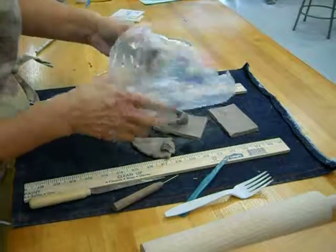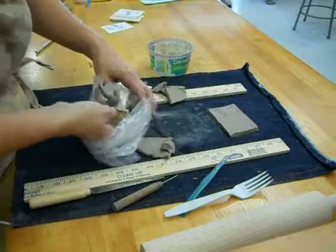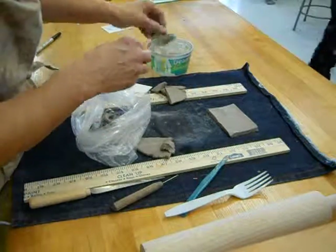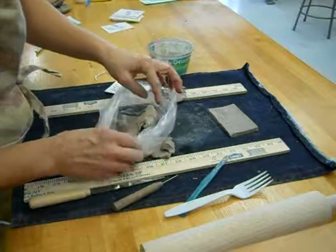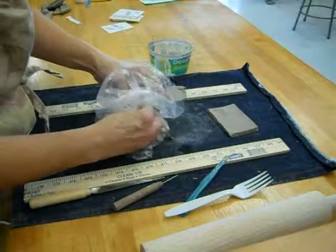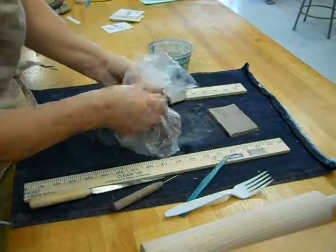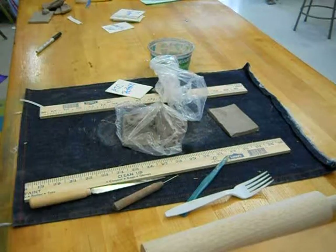Take your baggie, everybody will have one — open it up and carefully place your clay inside. Get a paper towel, get it wet but not dripping, and wring it out. You can leave it wadded up — it's just to add moisture and keep the clay moist in there. Then put your scrap pieces in, and try to take out the air without smashing your clay. Take a twisty tie, tie it up, put it in your tote tray, and you have it ready for tomorrow.